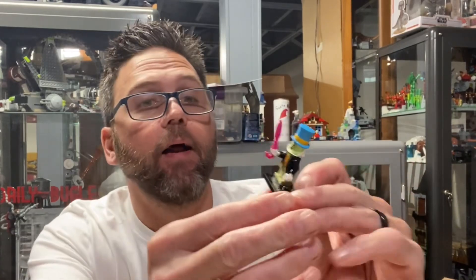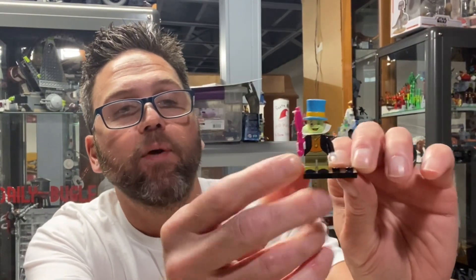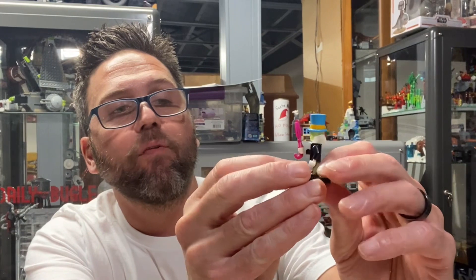I like these little capes and cloaks and other things — they're really kind of difficult to try to fold. Alright, I have Jiminy Cricket! Yeah, so we have some gray torso printing here on the front.